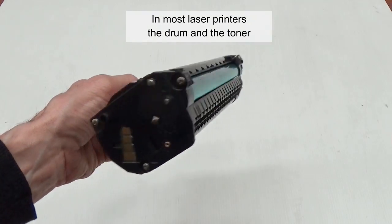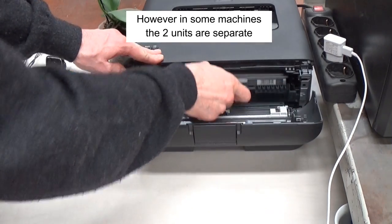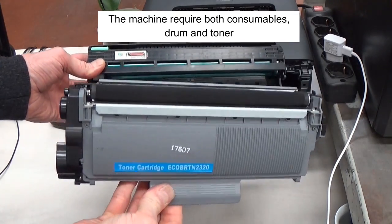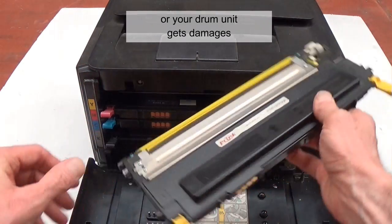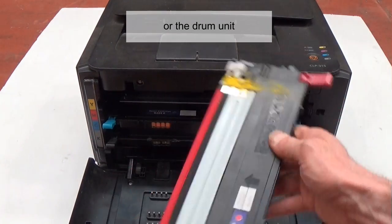In most laser printers, the drum and the toner are housed within a single unit. However, in some machines the two units are separate. The machine requires both consumables — drum and toner — but when you run out of toner or your drum unit gets damaged, do not change both units. You must change only the toner cartridge or the drum unit.